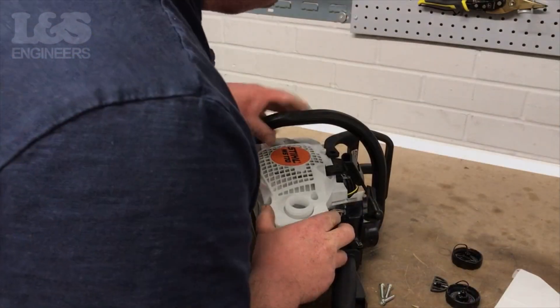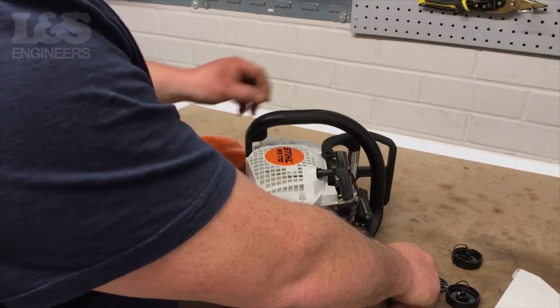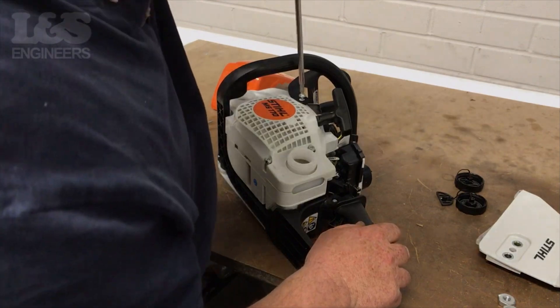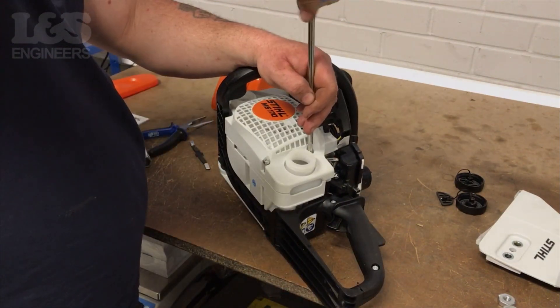After you have placed the new recoil assembly onto your machine, check that the pulley is free with tension. Place the handguard back into its position and secure with the screw. Then fix the three remaining screws back onto the recoil assembly.